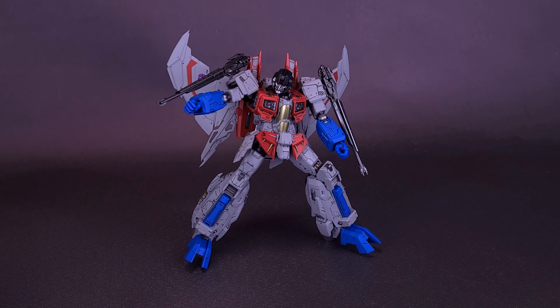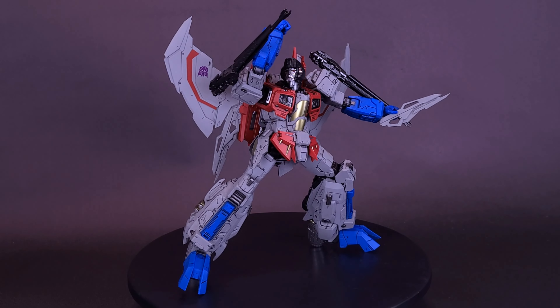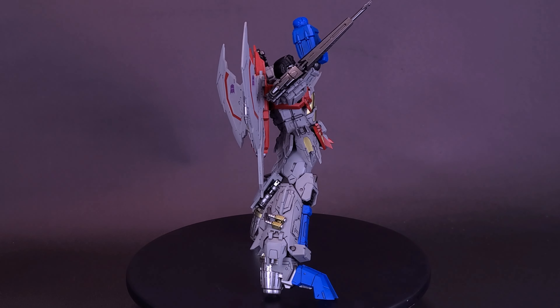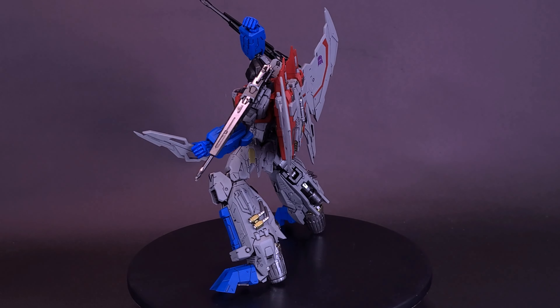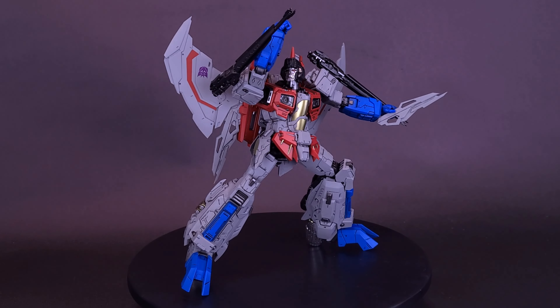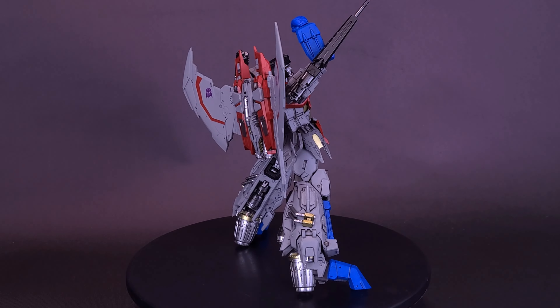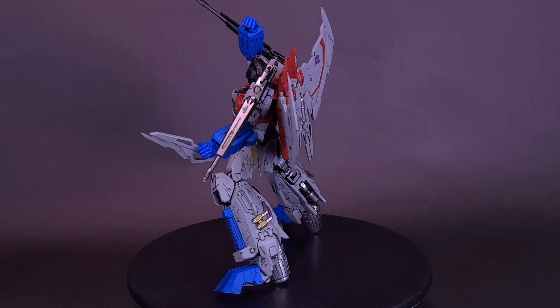Starscream looks fantastic. We are getting another version of this guy — I think we're getting him as Skywarp, and we're also going to be getting him as Thundercracker at some point. Maybe we might even get a ghost of Starscream. Now that they've got the building block and blueprint down for the Seeker's Leader Starscream, the sky's the limit — no pun intended — for what 3-Zero could do with future releases using this existing mold. Seeker Leader Starscream is slated to release in the first quarter of 2024 for $119.99. Skywarp is going to use the same body for $119 and is getting released the second quarter of 2024.